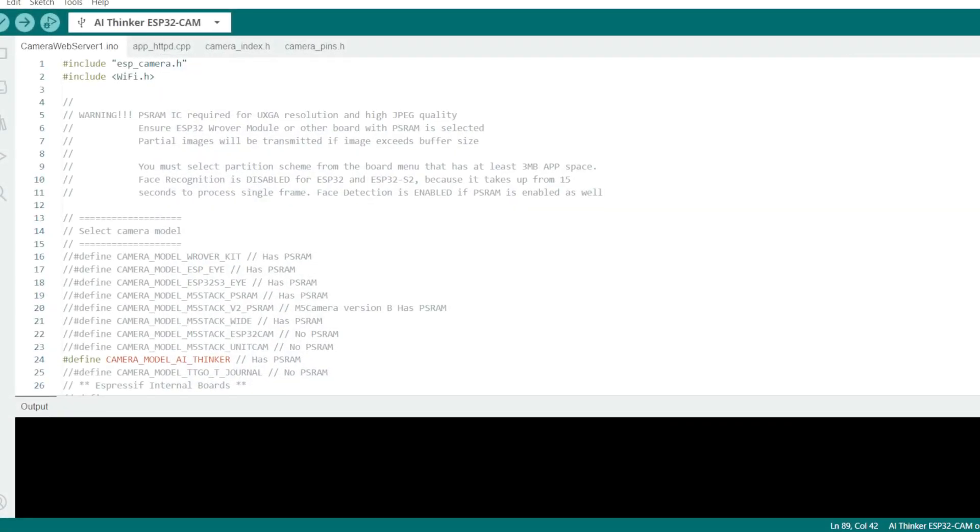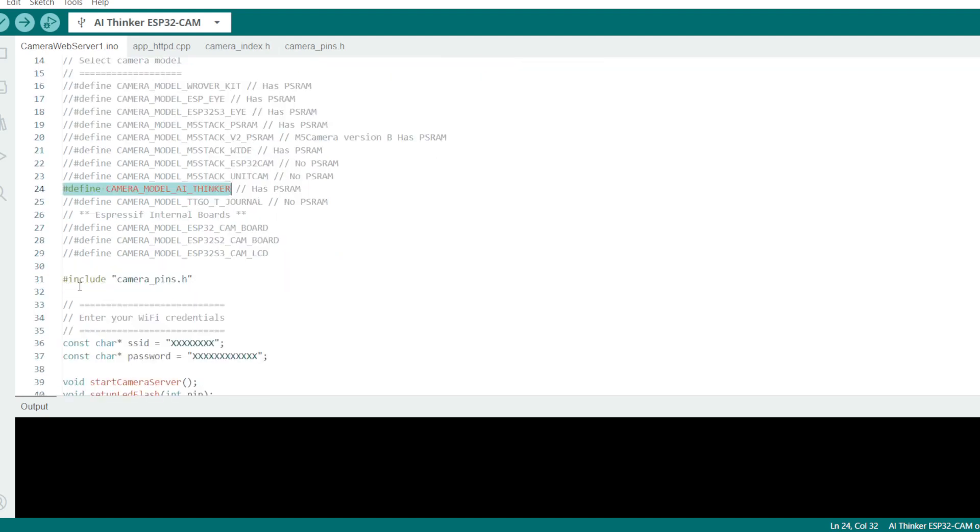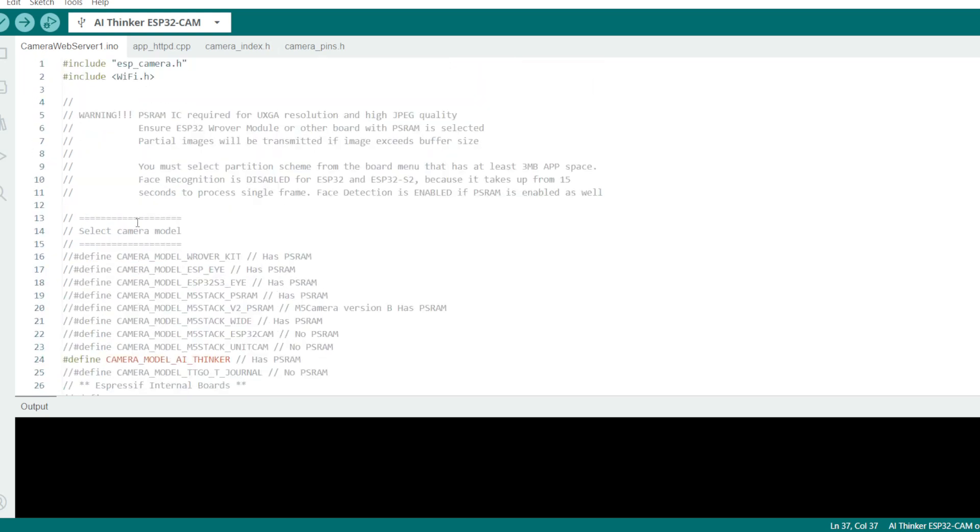With the camera web server sketch loaded up in your Arduino software, make sure you have the right camera selected — in this case it's the AI Thinker. Then go down and input the correct SSID for your network, and change the X's to put in your password. Once you have that all done, you can go back up to the top and upload it to your camera module. Then you'll be able to test it out and validate that it's working.